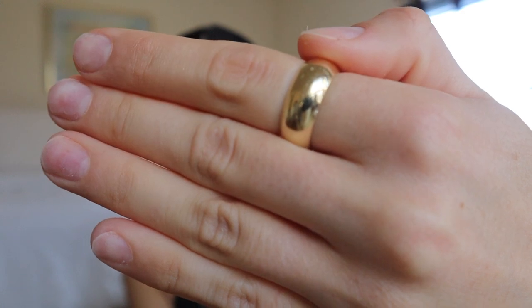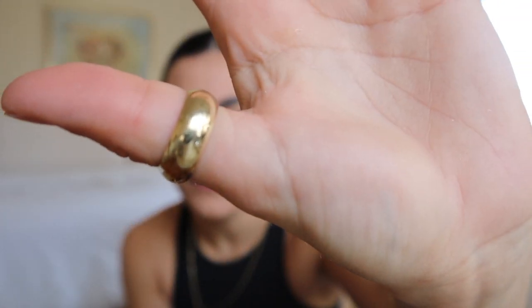Another ring I'm obsessed with is from TJ Maxx — TJ Maxx low-key has really good jewelry. It's an extremely hollow cigar band, but I can wear it on my pointer finger or my thumb. I love the look of a chunky cigar band on the thumb. A pure solid cigar band is very expensive because it's heavy and a lot of gold, but if you're okay with hollow, TJ Maxx is great. I'll link it below if it's still on their website.